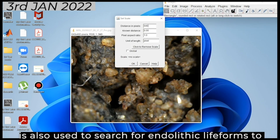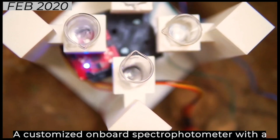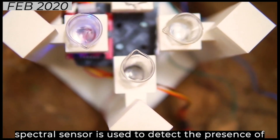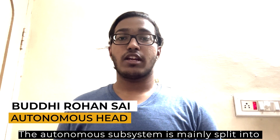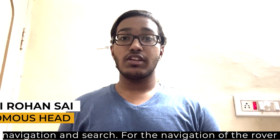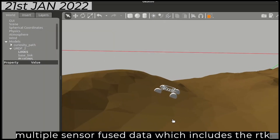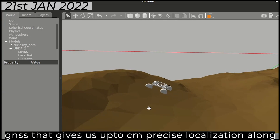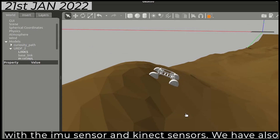Digital microscopy is also used to search for endolithic life forms to distinguish between extant and extinct life. A customized onboard spectrophotometer with a spectral sensor is used to detect the presence of atomic elements and organic compounds from the spectral output. The autonomous subsystem is mainly split into navigation and search. For the navigation of the rover through all kinds of terrain, we have made use of multiple sensor-fused data which includes RTK GNSS that gives up to centimeter-level precise localization, along with IMU and Kinect sensors.